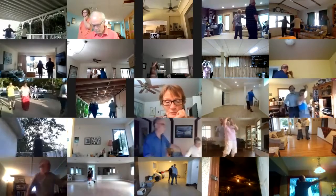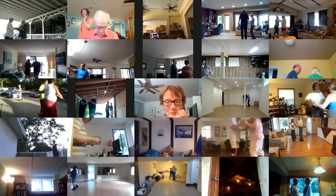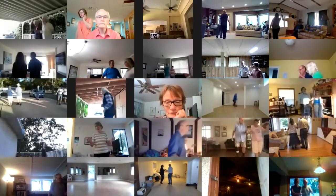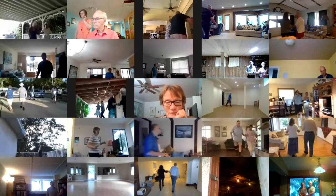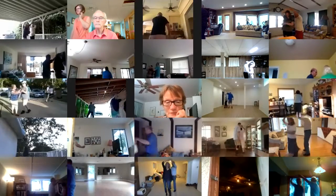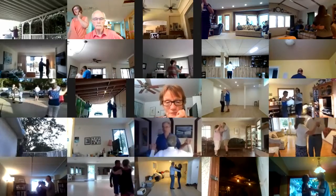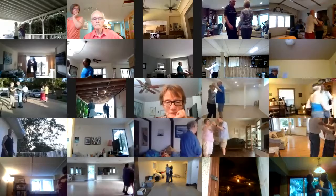Waltz away. Turn into reverse. Back up waltz. Back draw a touch, through twinkle. Through phase close. Twirl vine three. Through phase close. Canter. Twirl vine three. Through phase close. Apart point.